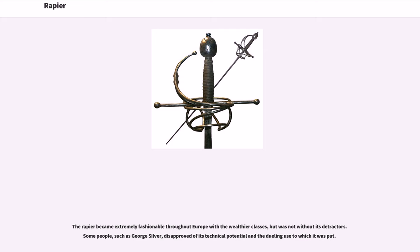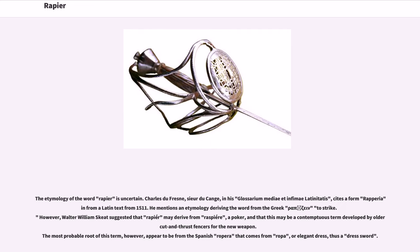The rapier became extremely fashionable throughout Europe with the wealthier classes, but was not without its detractors. Some people, such as George Silver, disapproved of its technical potential in the dueling use to which it was put.